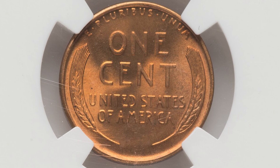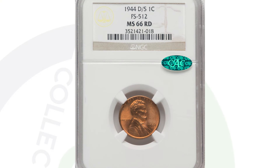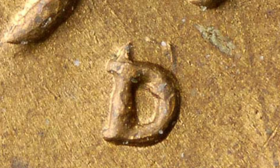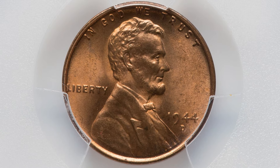This next coin is graded at mint state 66 red. It has the same exact thing — a D over an S mintmark — it's just in better condition. And instead of $300, this coin sold for $900. So the condition plays a huge factor, the grade of course, when determining the value of these coins.